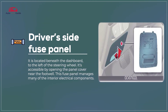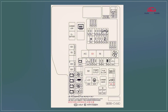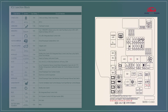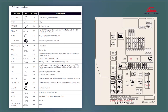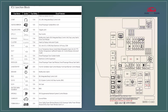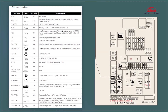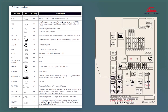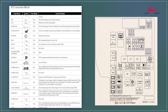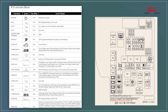Driver's side fuse panel. The driver's side fuse panel in the 2023 Kia EV6 controls key interior electrical components like lights, power windows, and infotainment systems. It includes easy-to-read labels for quick identification of fuses, and the panel is designed for convenient access and fuse replacement.